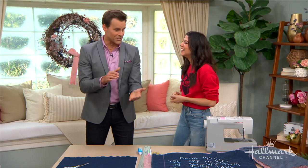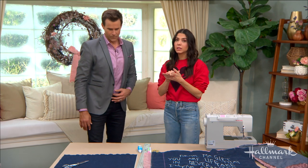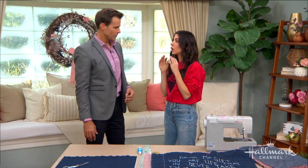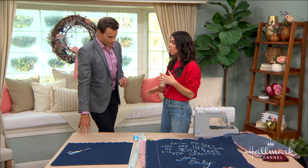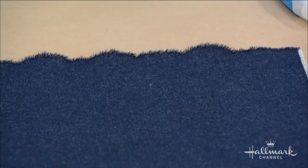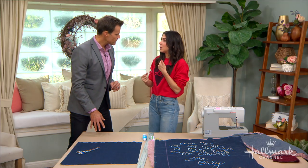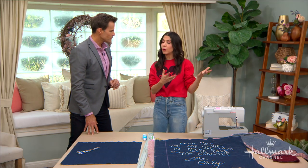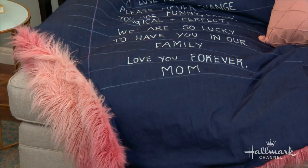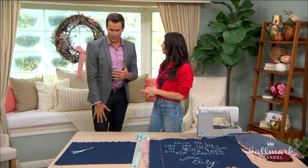We start with the fabric that's gonna be the actual paper for our love letter. We're using denim — you don't have to use denim, but you want to use something that is 100% cotton because we're gonna be using a bleach pen to actually pull the color out. Obviously the darker in color, the more contrast you're gonna see in your letter. Then you want to get something to back it with — the part of your blanket that you feel on your body — something soft like a faux fur or any sort of fleece. That will be the cozy backing you'll be snuggling under.